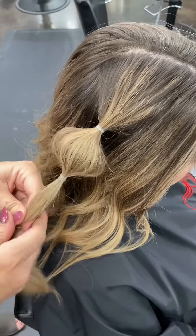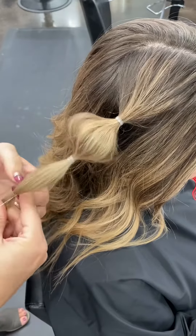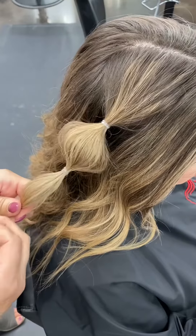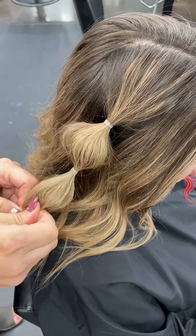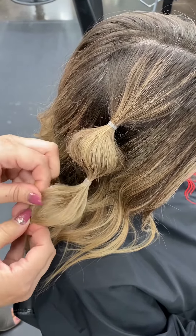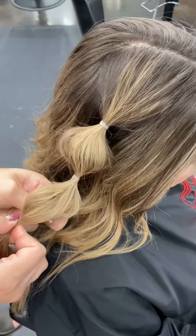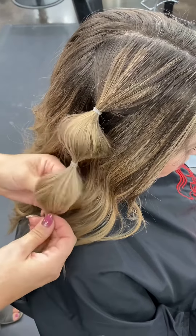Keep repeating until the desired look is achieved. You can make the bubbles as close or as far away as you like them to be. The more hair in between the elastics, the bigger bubble you can make.